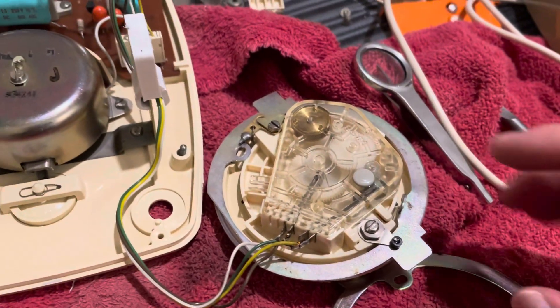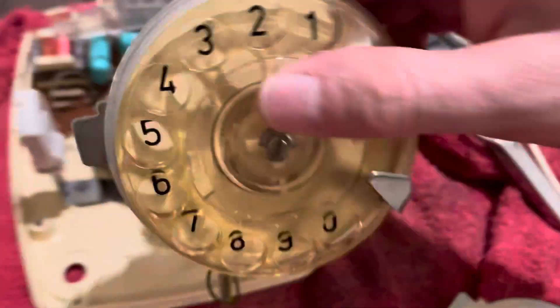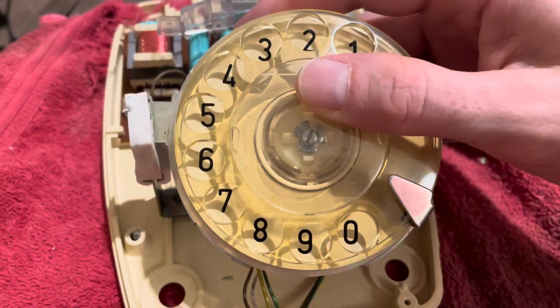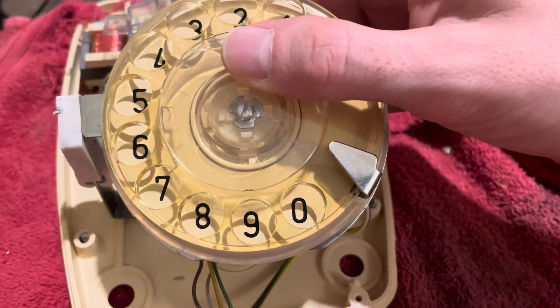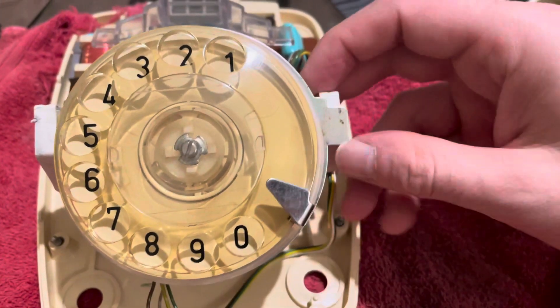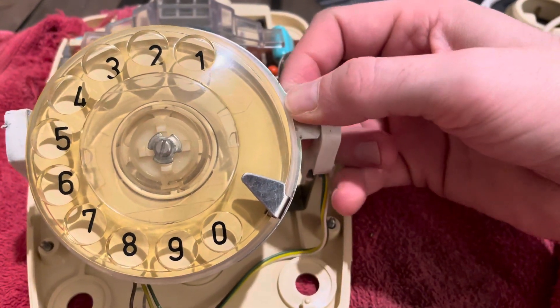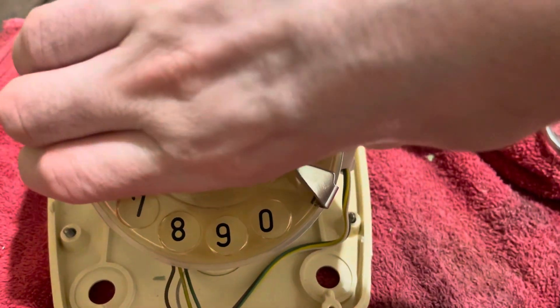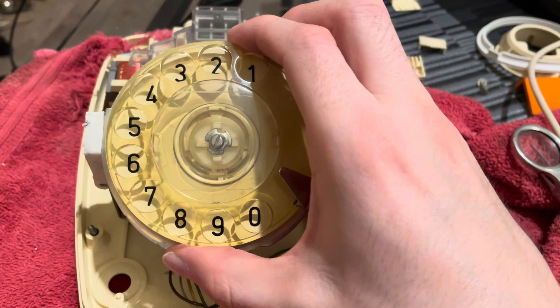I bent it a little bit so that it's spinning at 10 pulses per second now, which is good. It was a little bit of work but I'm glad that's over with. Nothing broke in the dial, which is good. And as you know, I don't like these dials very much. But you can see it's a little bit loose right now — I'll probably use something different to hold this dial in place.